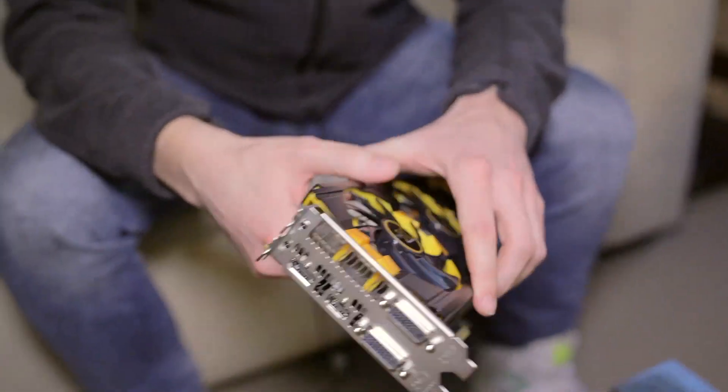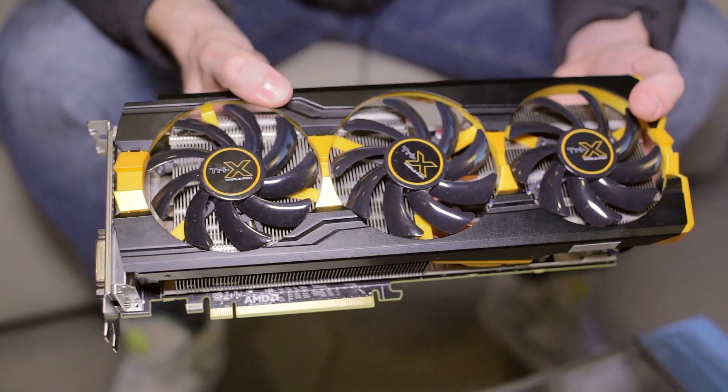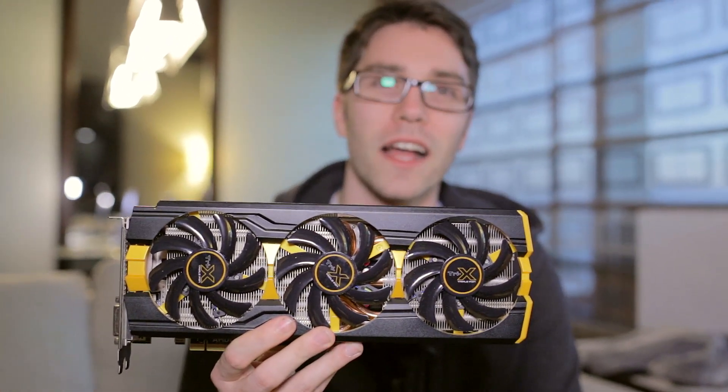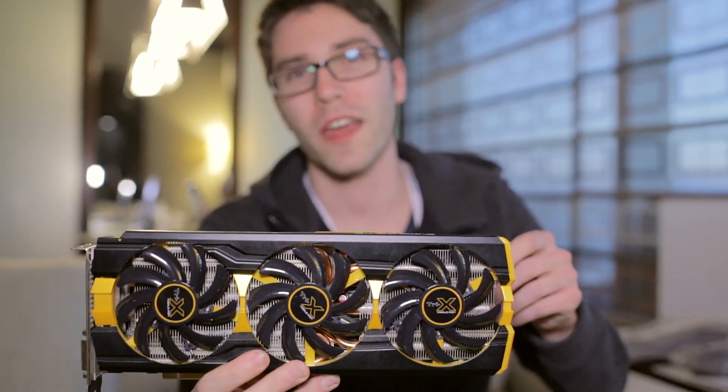What we can tell you is that this XXX cooler is absolutely beautiful. One of the cool features of this specific Sapphire card is that it still features dual BIOS, but rather than switching between Uber mode and silent mode, it switches between a UEFI BIOS setting and a legacy setting, so you can get into the BIOS with whichever setting your specific system requires.